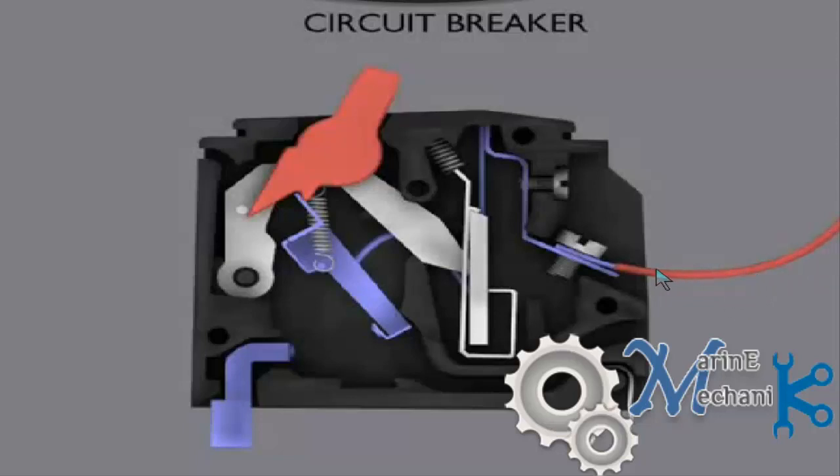The red wire is the supply. The current comes in and is bolted with a screw to this terminal of the circuit breaker. Here is the bimetallic strip, here is the spring loaded arm, here are the linkages — this is a link, here is another link.